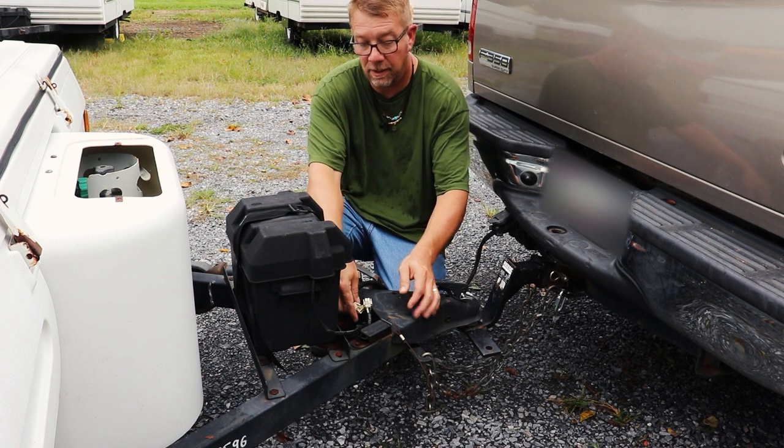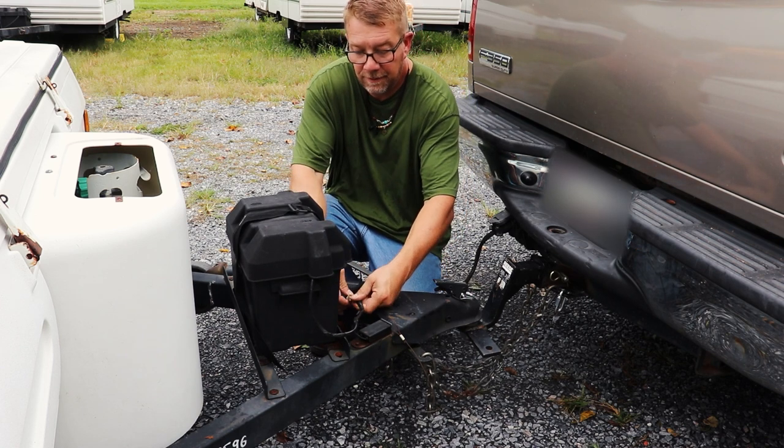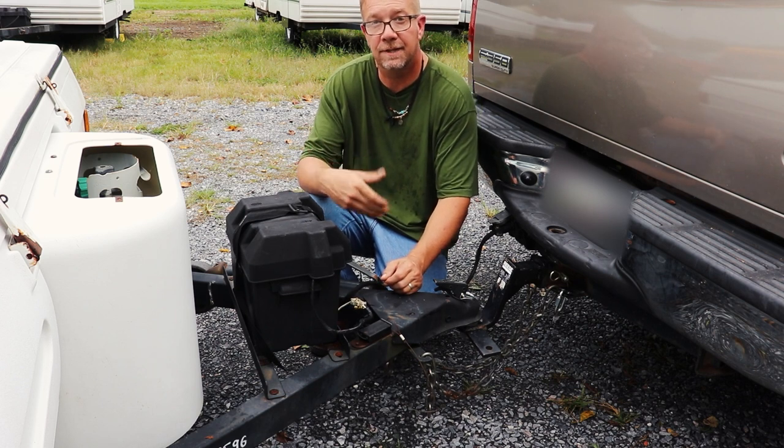Now I'm going to plug in the battery harness. I keep it unplugged when I'm not using it so the battery doesn't drain from the detectors inside constantly running.